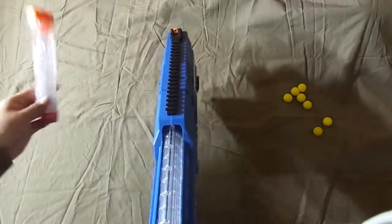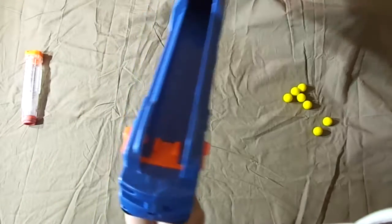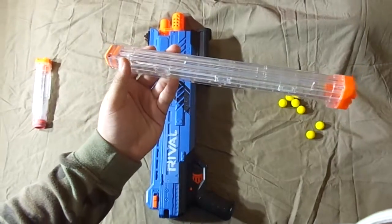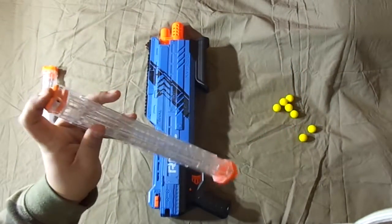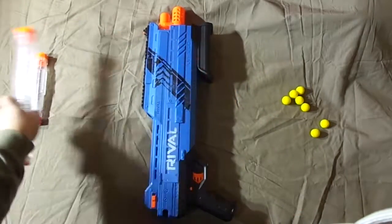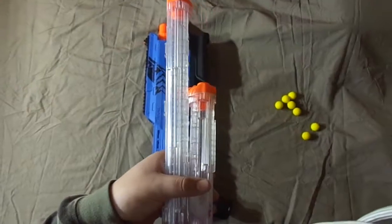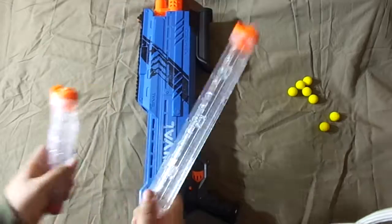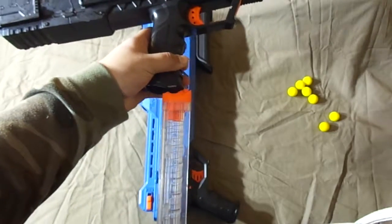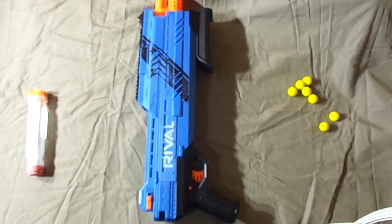This other one is a seven-round. You push it forward, palm it, and pull it out like that. You can see where the magazine goes in. This magazine holds 12 rounds — 13 if you squish it in. It lines up at the bottom to make it even. It's just a bigger version of the other one, and the cool thing is the bigger magazine actually fits into the smaller gun too, giving you more rounds.